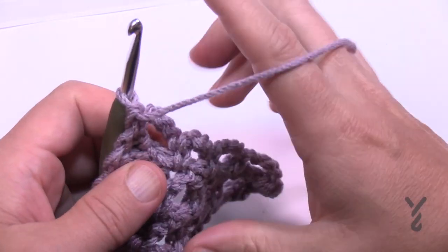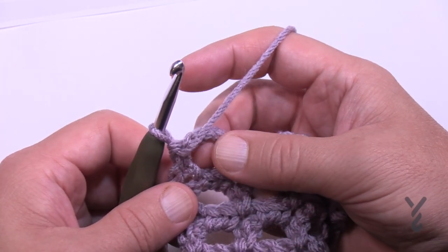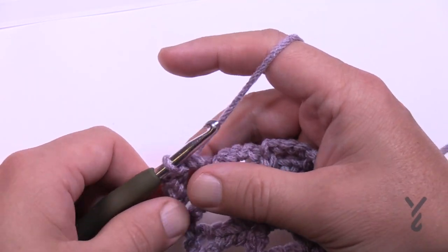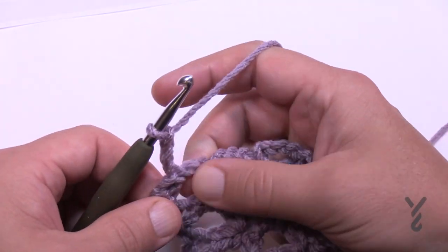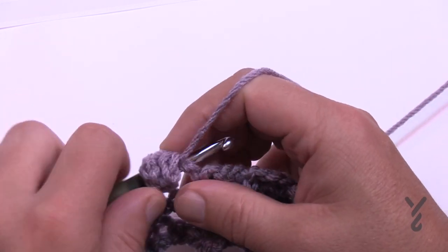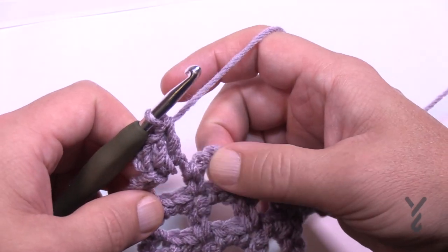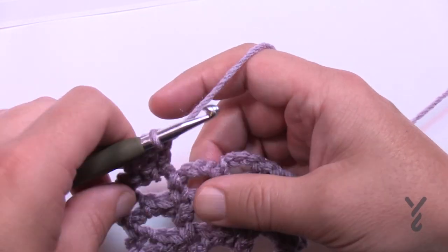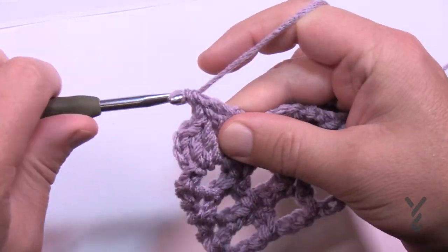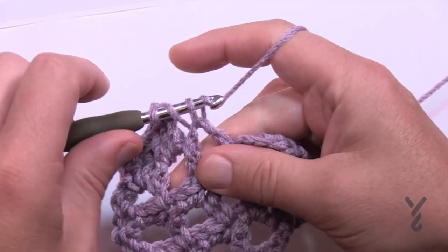Turn your work and begin the border — I did not fasten off. Slip stitch over first to get into that space, then chain three, and in the same space put in two more double crochet. With the chain three counting as a double crochet, consider that three double crochets in that space. Jump into the next space and do this all the way across — each chain four space gets three double crochets — until you turn the corner.